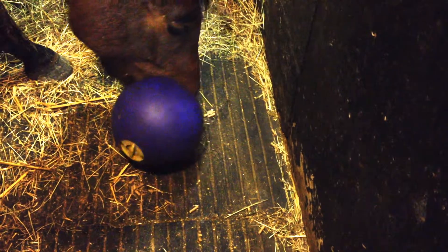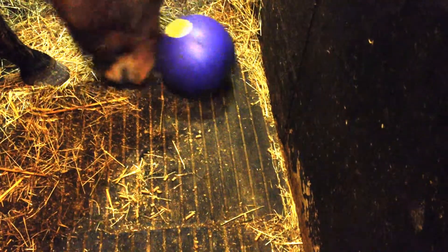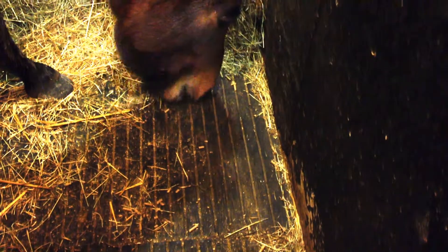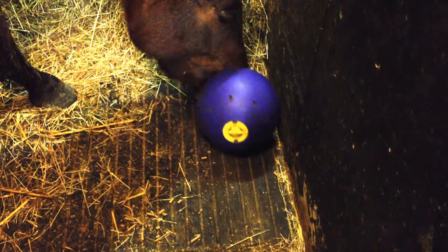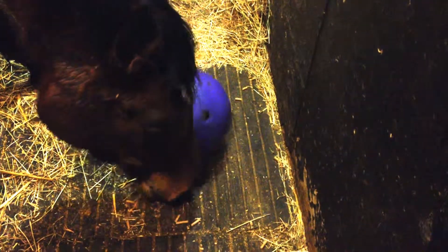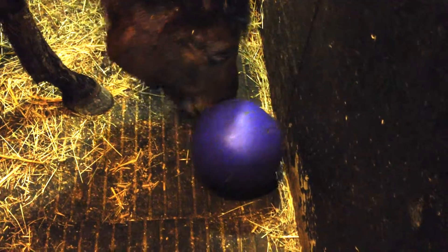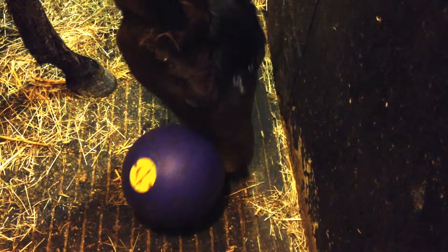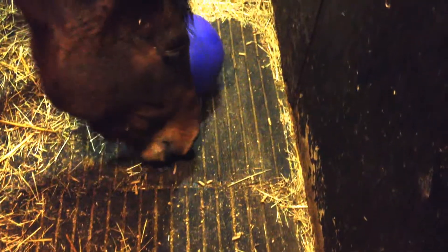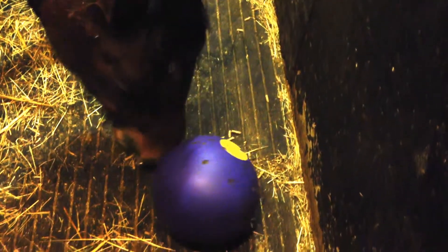I think Vienna has worked out that the opening to release the pellets is opposite the yellow lid, because you can see that she doesn't waste any time or any movement — she's almost doing it with scientific precision. There's no rush, it's more precise, but she's always the first one to finish hers, even though I put more in hers to make it last a bit longer than in the other horses.